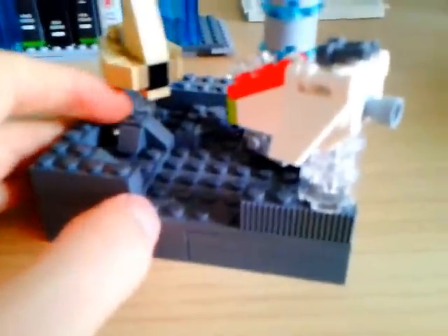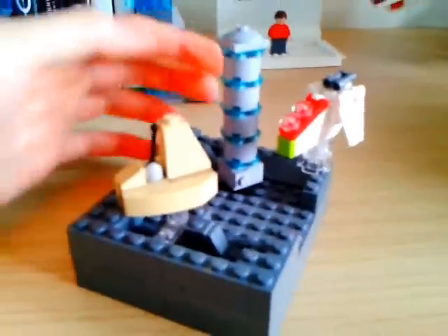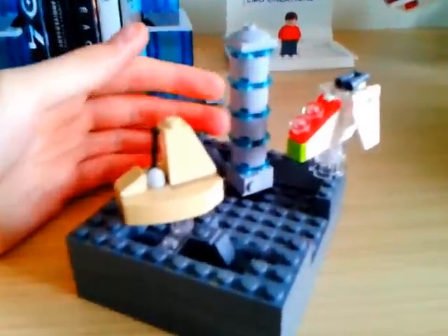Then my last little MOC I made was this Star Wars MOC. I just had the inspiration to make a little grey platform piece, then I added some pieces underneath and made this really cool building, then I added rocks and made it different angles.